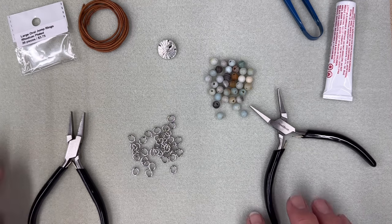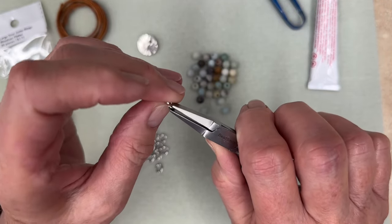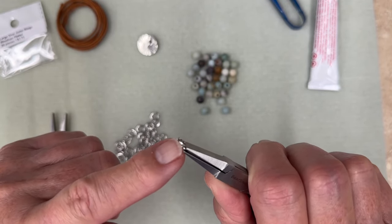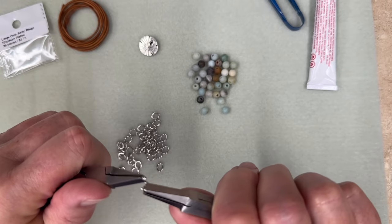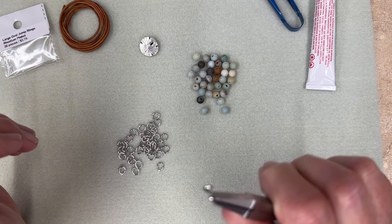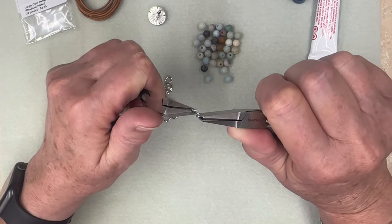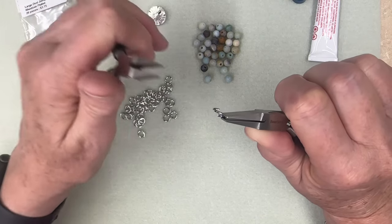Let's get started. First thing we need to do — if you look at your jump ring — I don't know if you all know how to close a jump ring, but it's a great thing to learn. Notice there is a little split right in the jump ring. When you use a jump ring, the object is to be able to open it so you can slip it on chain. For this bracelet, we're not actually going to be opening them — we're just going to make sure they are closed tight so they won't fall off the leather and they'll look really nice.